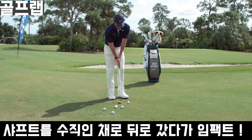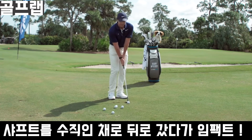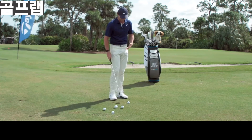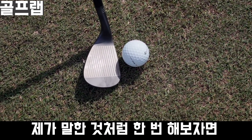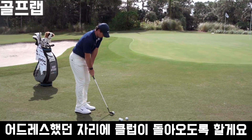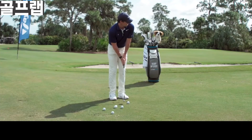All I'm trying to do is get that shaft back to vertical at impact and then release it under the ball, and that'll impart the spin on it. So if I get my setup right and return this club to where it is at address, it should work pretty well.